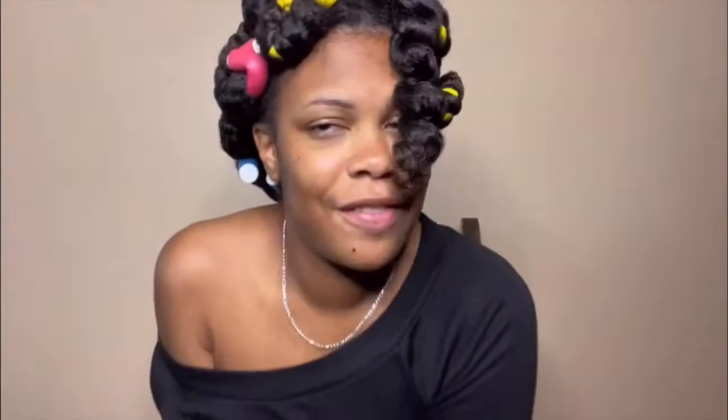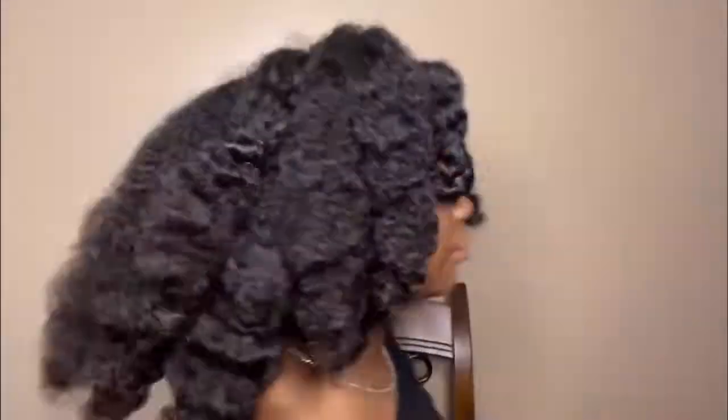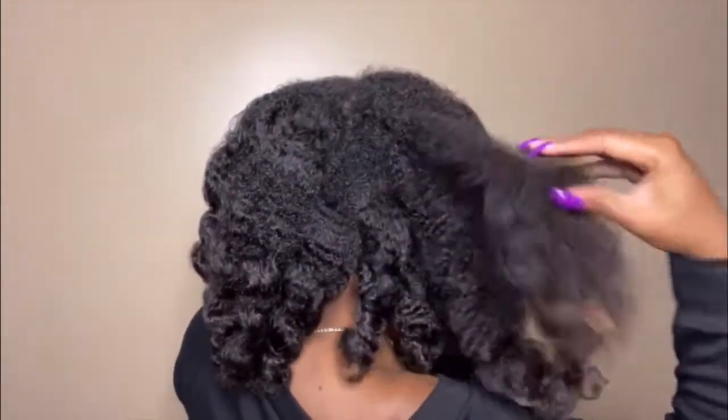So in today's video, I'm trying another flexi rod set on my natural hair. Some of you may know I tried a flexi rod set a few weeks ago and it was a fail — it was an epic fail. First one's not looking bad. All of the flexi rods are out and this is what it's looking like. As you can see, this didn't curl. It didn't dry enough. And that was a fail.